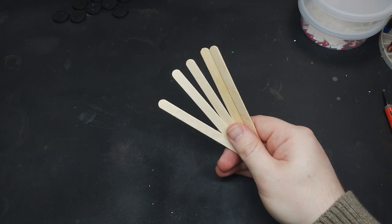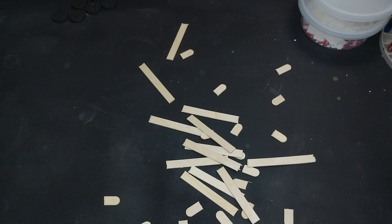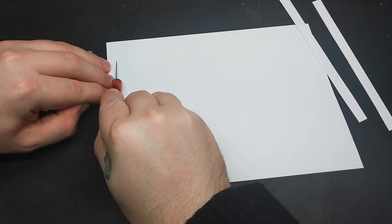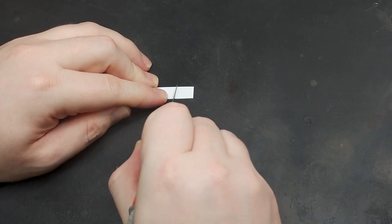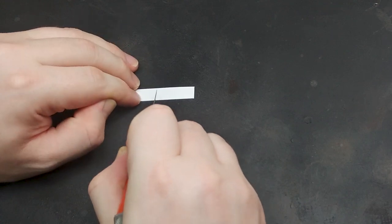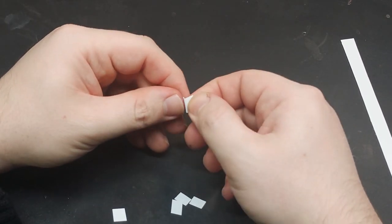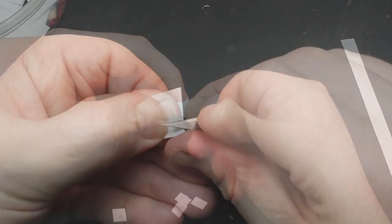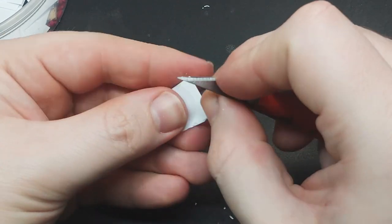Now that we have some understanding of Dark Souls world design, let's start making some props for our bases. Popsicle sticks make for easy tombstones and polystyrene sheets can make nice square flagstones. I recommend scoring it with a knife and snapping it off rather than trying to cut all the way through. Be sure to cut various widths for more variety in your stonework.